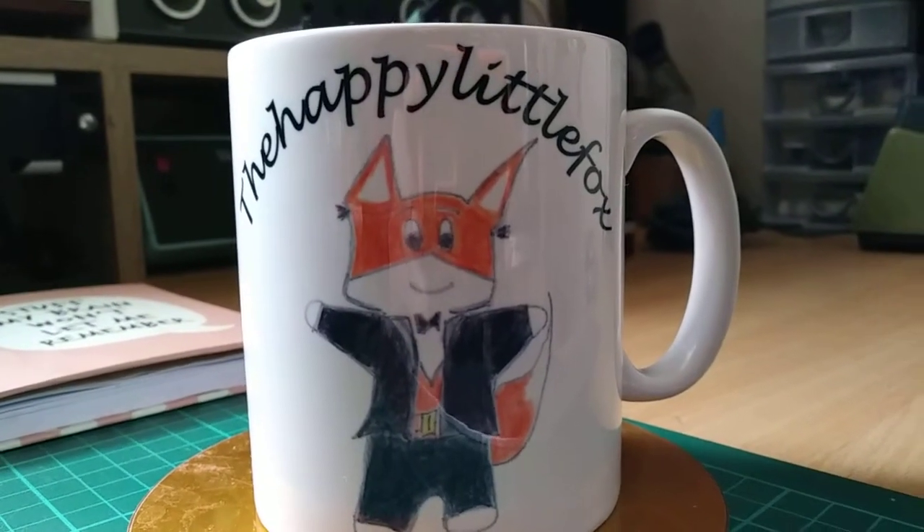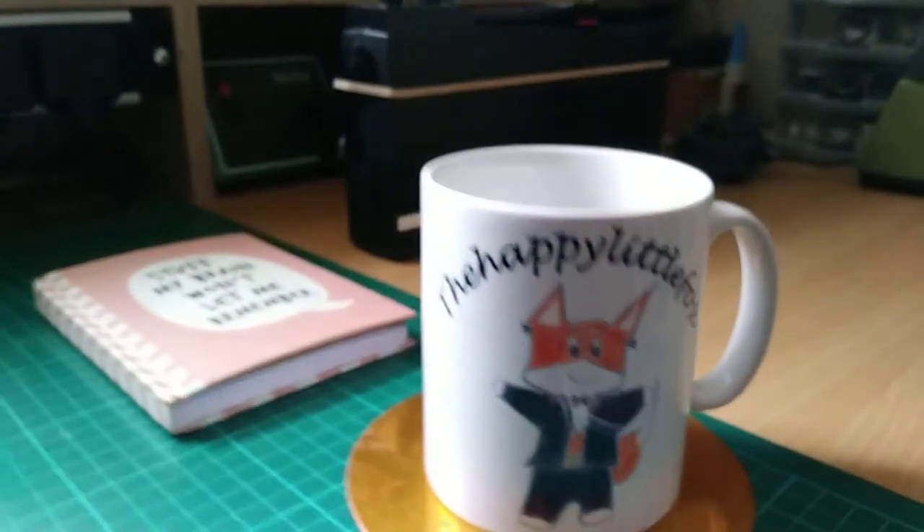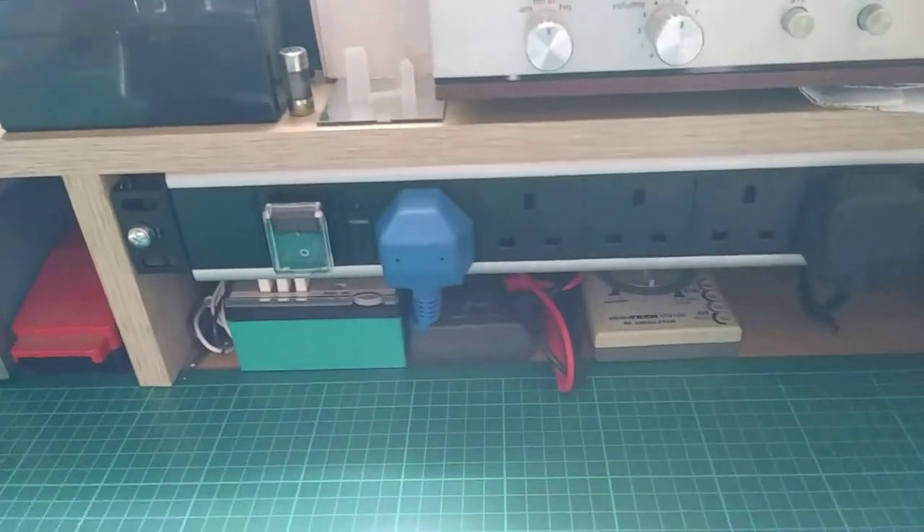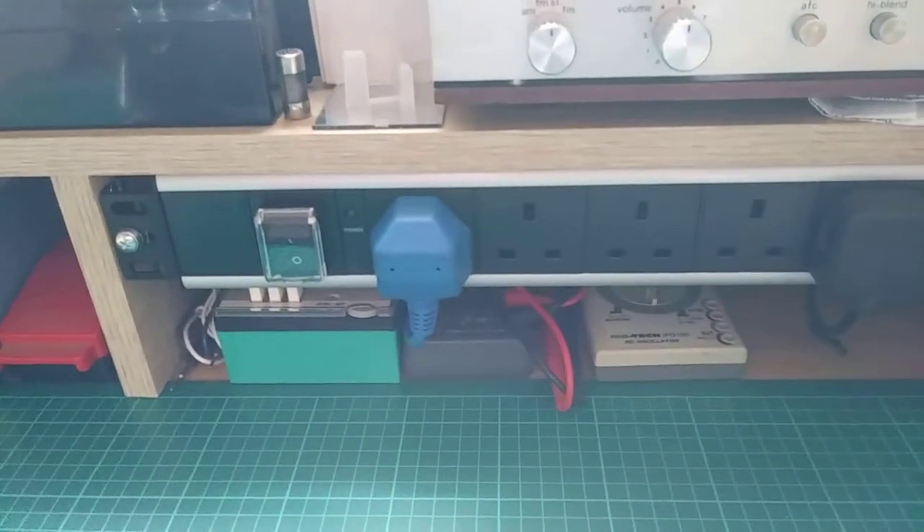Hi and welcome to Foxy's Den. Just a short one today, just to show you that I've actually managed to fit the power strip underneath the shelf there at the front.